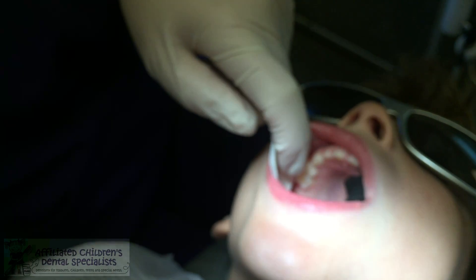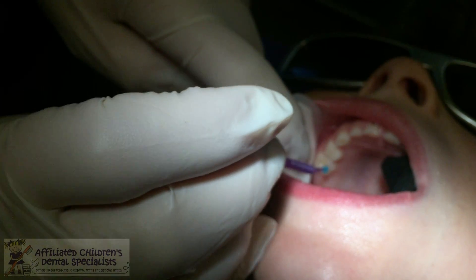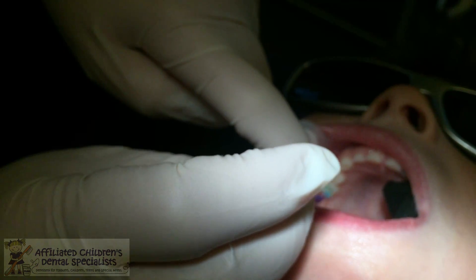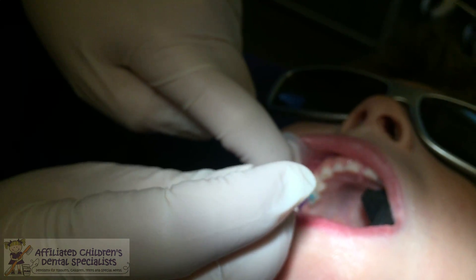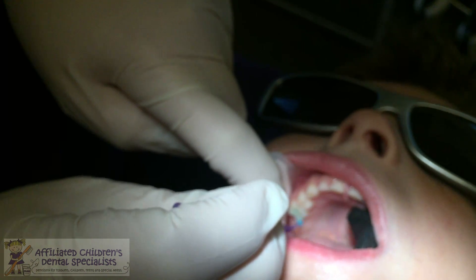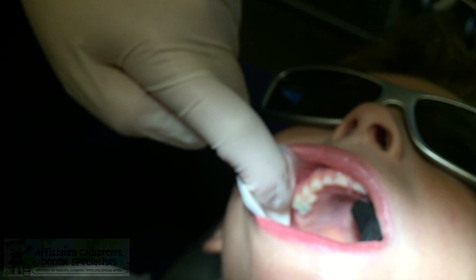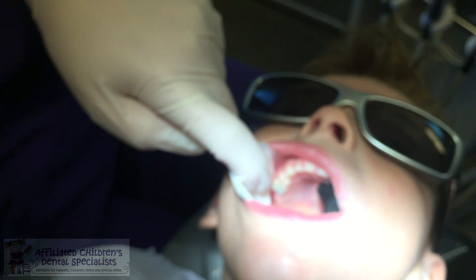The next thing I'm going to do is use a little cleaner — this is cavity conditioner, polyacrylic acid. This is going to remove the smear layer and open up the dentinal tubules so the silver diamine fluoride soaks deeper into the tooth, and it's going to allow for a better chemical bond of the glass ionomer cement. You just apply that for about 10 seconds and then rinse it off. Just keep breathing through your nose. We're going to rinse your tooth.